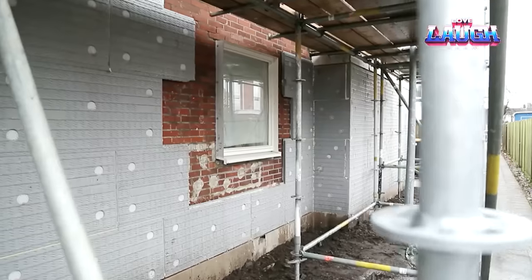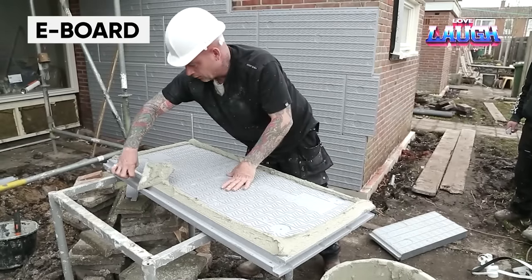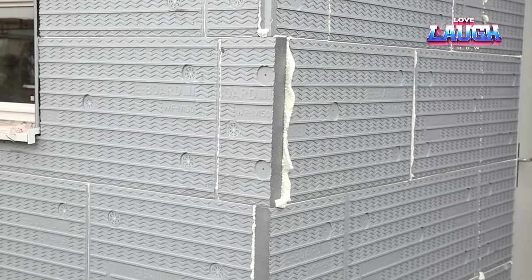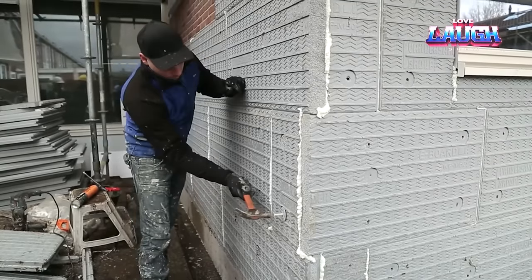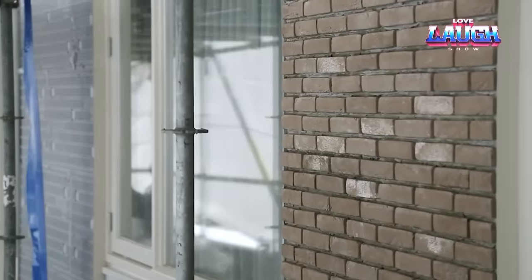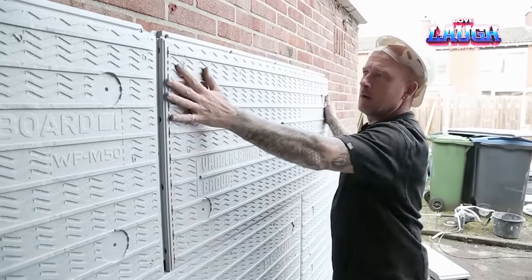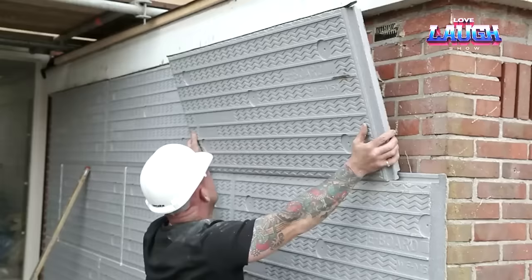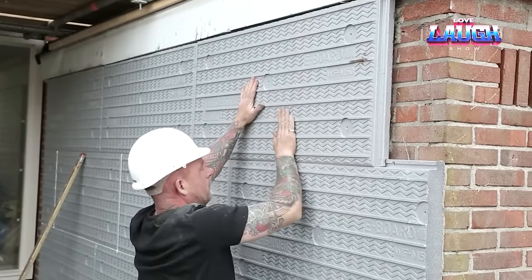When it comes to construction, it's common to want to accomplish multiple tasks simultaneously. eBoard offers the opportunity to combine renovation and insulation into a single operation. The insulation panels are made of a material that is 94% air in a closed structure, making it an ideal insulator that can help save energy. The insulation panels are of high quality and are connected through tongue and groove joints in the ship-lap system, ensuring impermeability to water but permeability to vapor.